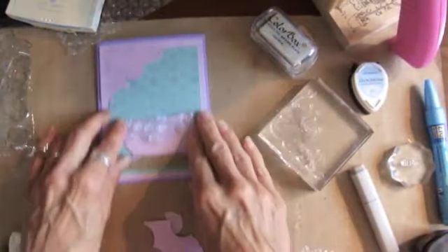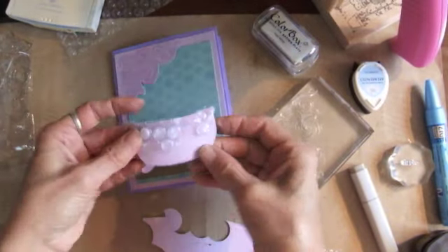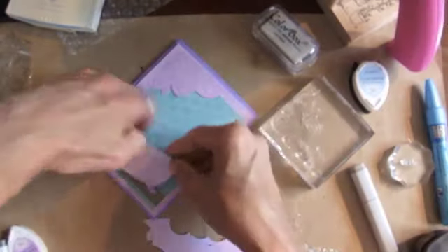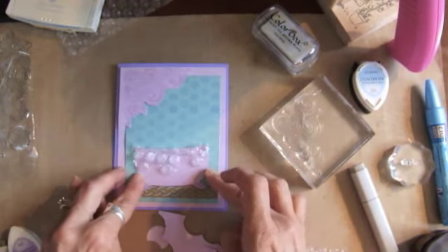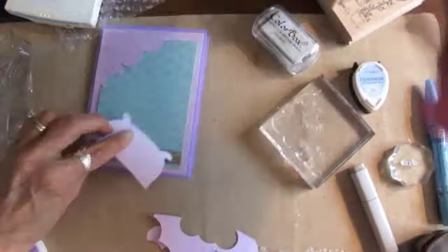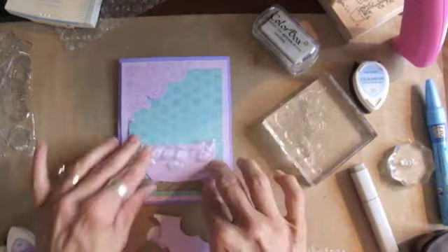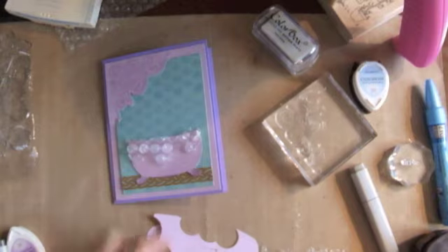I've used the bubble wrap as bubbles here, bubble wrap as background there. I'm just going to — do I want to pop this up? No, because it's dimensional, so it's probably not a good idea to pop that up. I'll just put some adhesive there, put this on here, and then I want to put a message there.